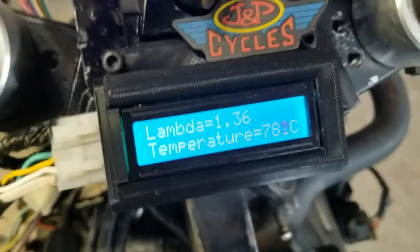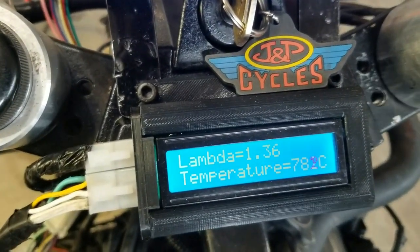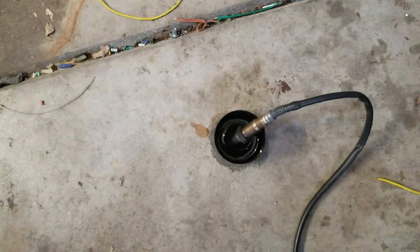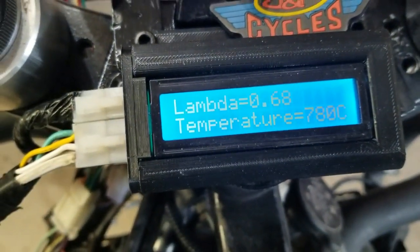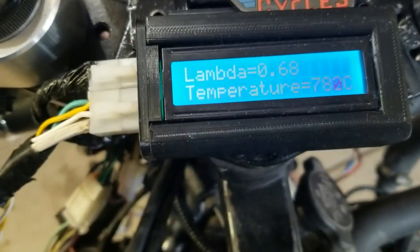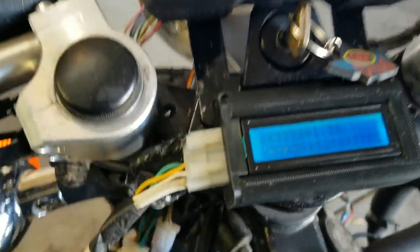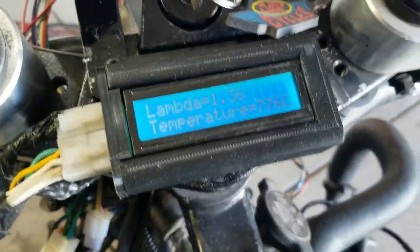The wideband controller on my oxygen sensor reads an open-air lambda of 1.36, which matches the spec. Setting it down in gasoline, it drops to 0.68 — that's correct. So I believe my controller and sensor are both working properly. Now I have my controller calibrated with my sensor and they're both reading the right numbers.